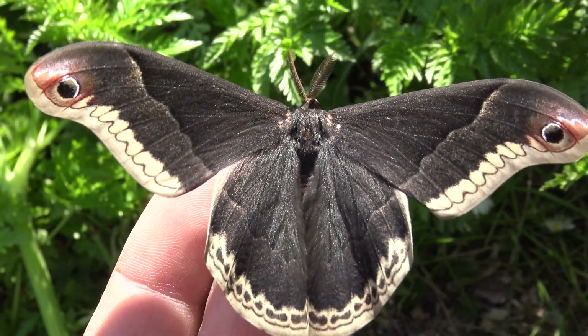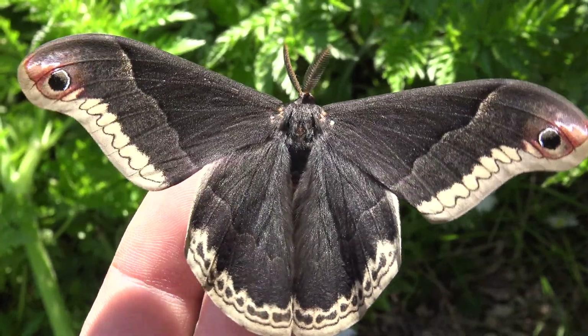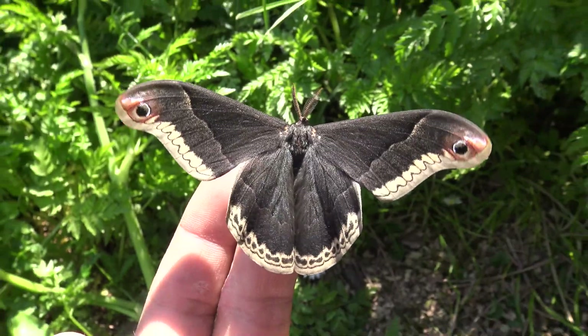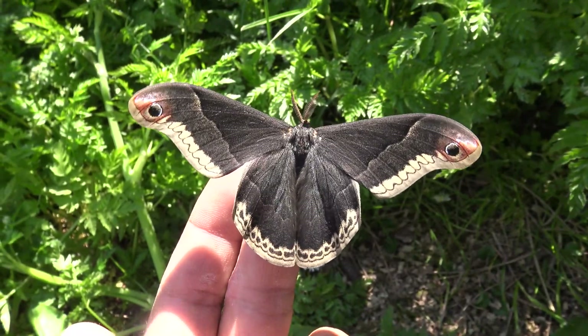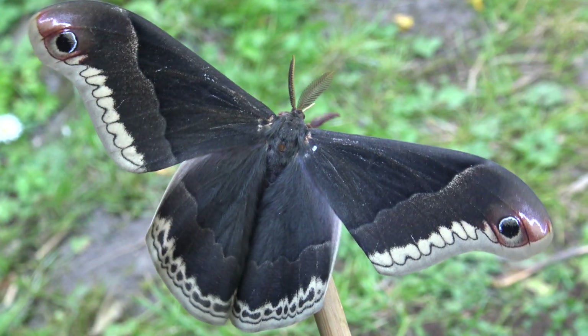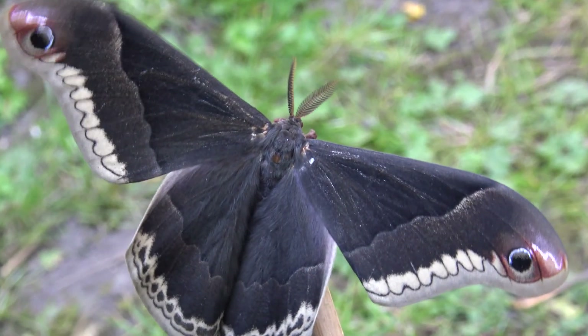Here is the male. The male of this species is black and has cool, dark, somewhat gothic colors. These moths only live for a short time as they cannot feed, like most other Saturniidae species. Interestingly, they fly during the day unlike many other Saturniidae that predominantly fly at night.